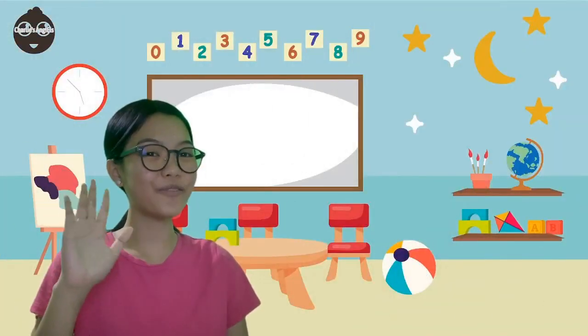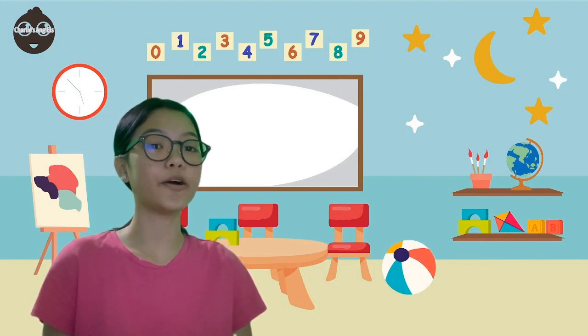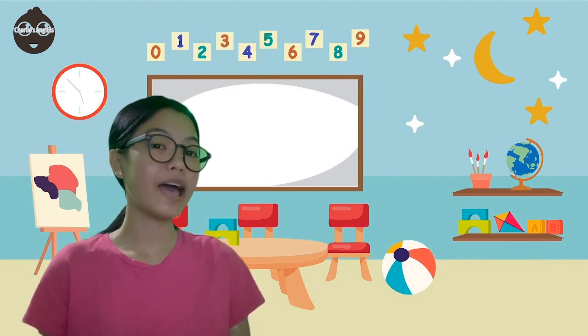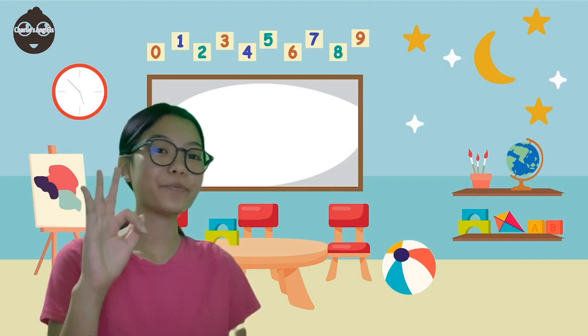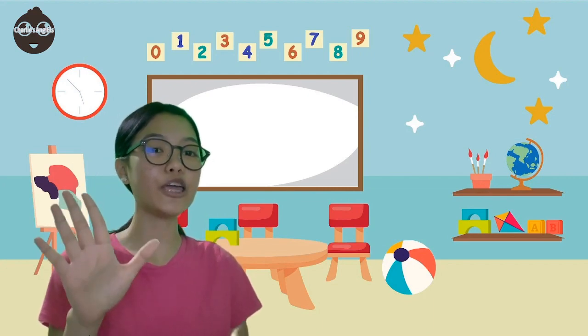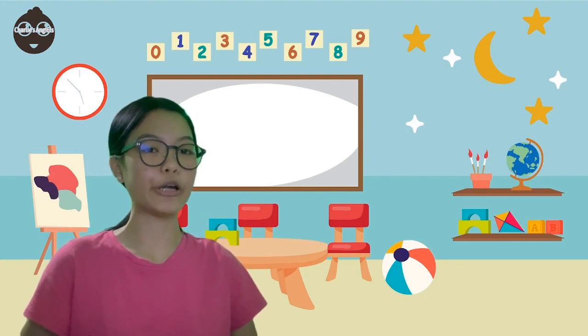Hi everyone! My name is Jana P. Arayan. Our next topic is all about the parts of a hammer. The hammer head comprises several components including the face, neck, pin, cheek, eye hole, ball, and wedge — each serving a specific purpose.